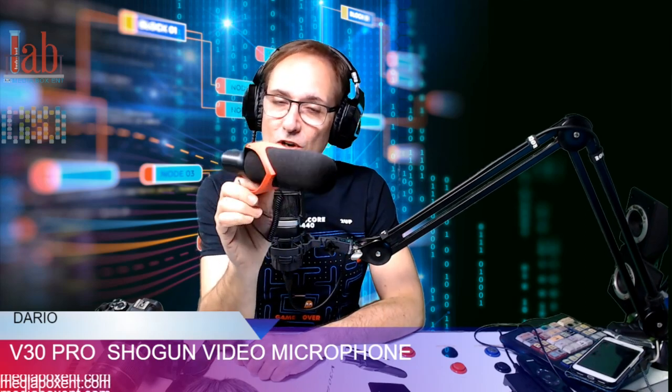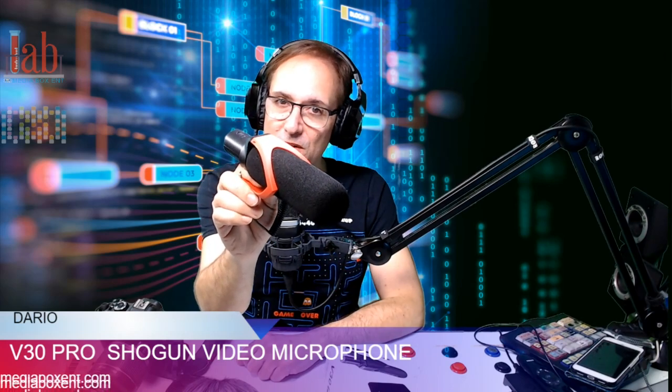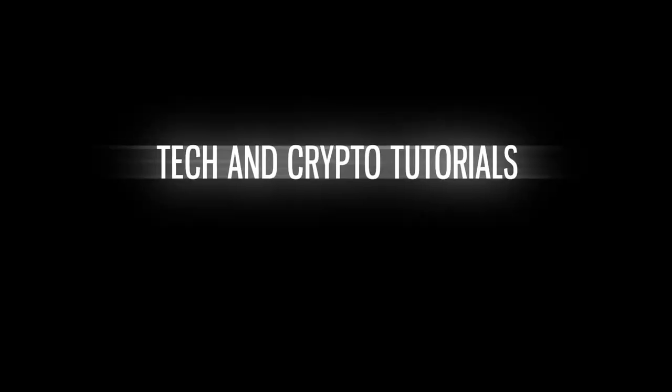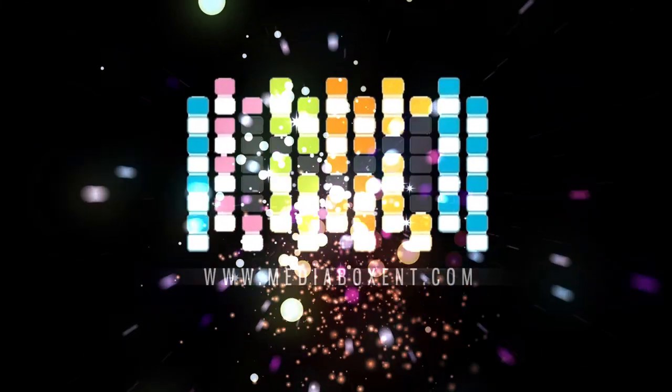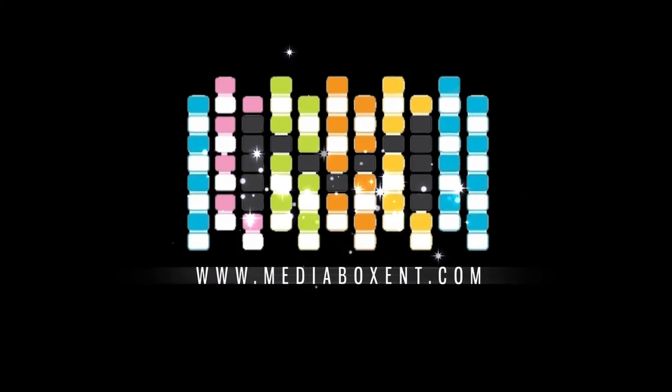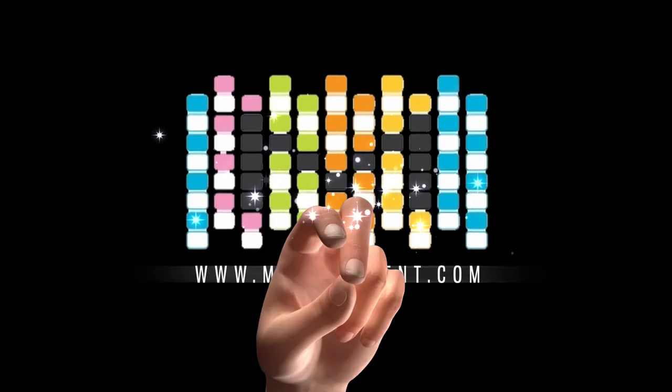To produce a real quality video, the most important thing, believe it or not, is not just the video — it's the sound, and for that you need a good mic. So, let's talk about today the Shotgun V30 Pro. And today, let's talk about mics when you do video recording.